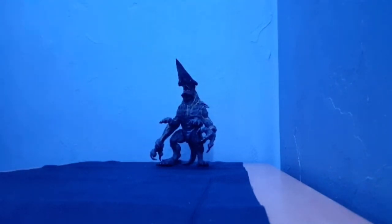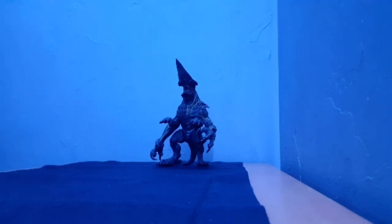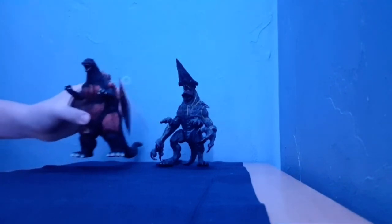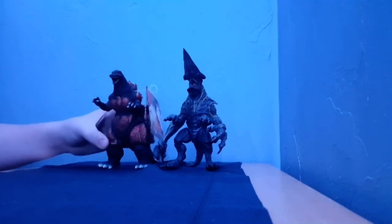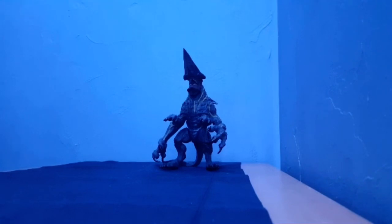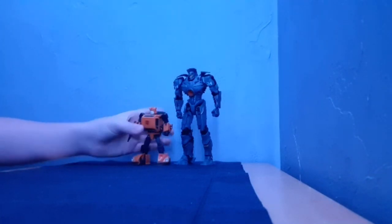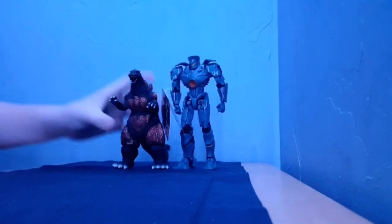Let's get Knifehead back in here and do some size comparisons. Compared to Masterpiece Bumblebee, it's pretty big. Size comparison with the original Burning Godzilla, which is even bigger than him — which is crazy. Now let's get Gypsy Danger in here and do the same figures. Bringing in Bumblebee — Gypsy is taller. Bringing in Godzilla — Gypsy is taller.